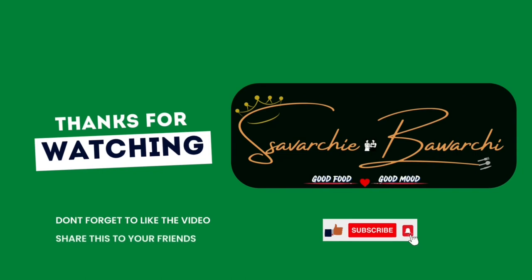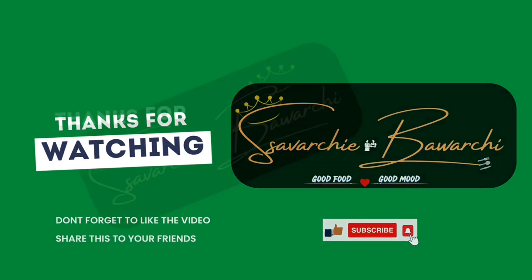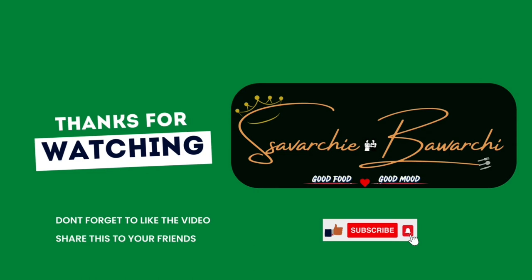Serve hot with rice. Thank you for watching Savarchi Bhavarchi. Please like, share, and subscribe to our channel and also click on the bell icon.